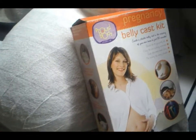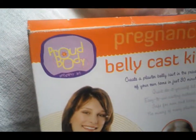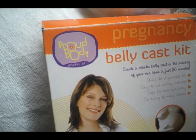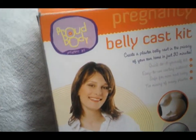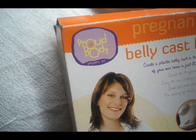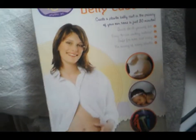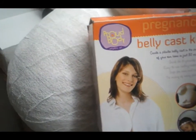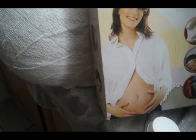We finished our cast. The kind that we used was the Pregnancy Belly Kit, it's by Proud Body. We actually purchased this one at Burlington in the baby section — it was $29.99. You can also get them at Babies R Us and a couple of places like that; I'm sure craft stores have them as well.